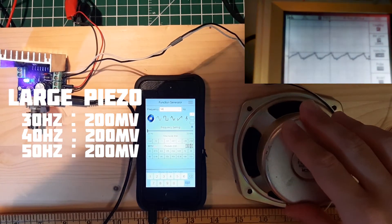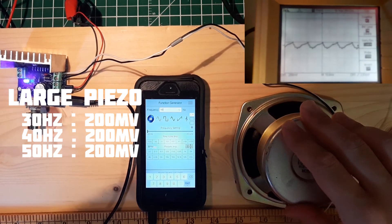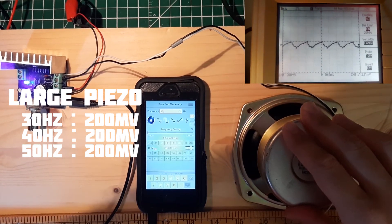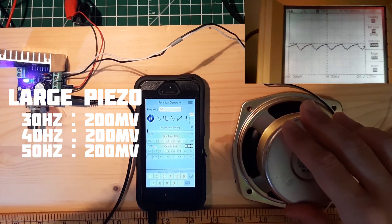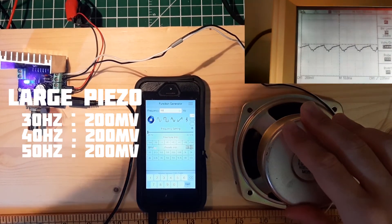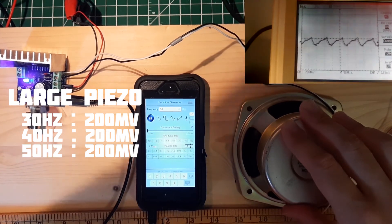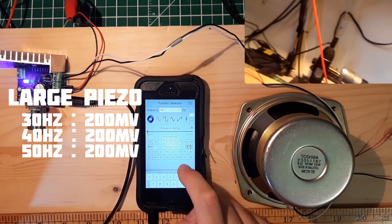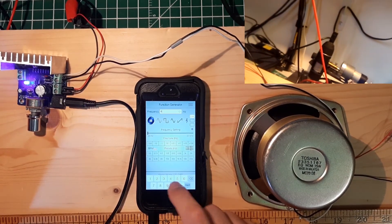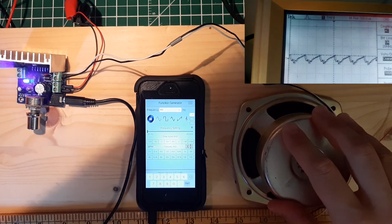Still 200 mV at 50 Hz — that's really interesting. The shape is a bit cleaner but it looks more like a sawtooth or triangle wave. At 60 Hz we still have something like 200 mV.